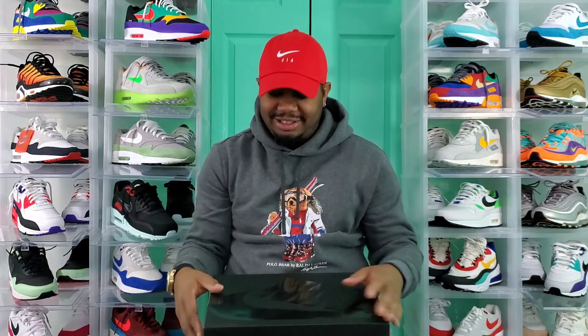But y'all know my model by now. I did not come here to talk for 25 minutes. I'm here to show you guys these sneakers so you can decide whether or not you want to pick these sneakers up or not. So let's get down to the sneakers.